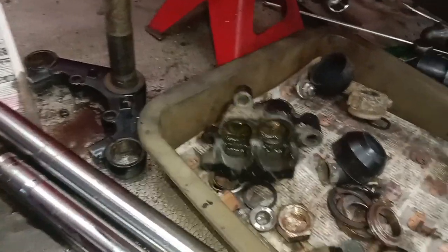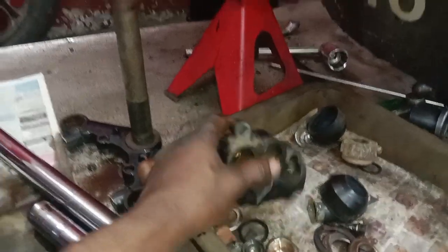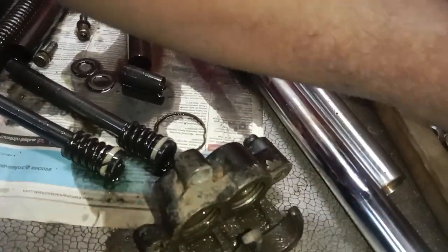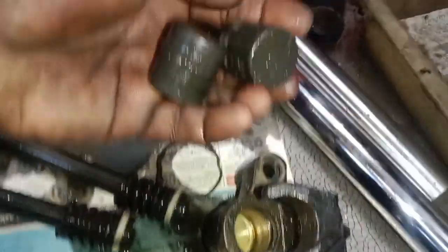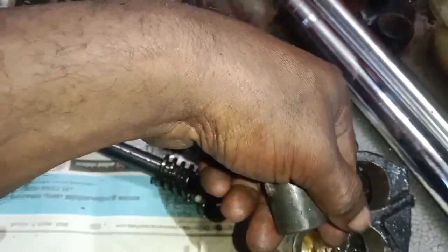We will be able to install one side. It is a small part of the piston and the piston unit is tight. When you set the piston, you can change the piston.